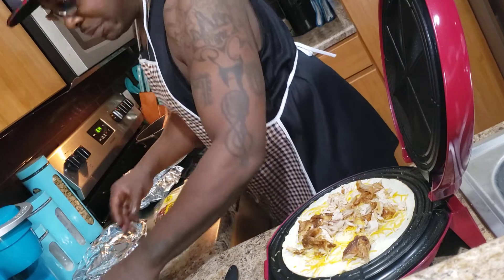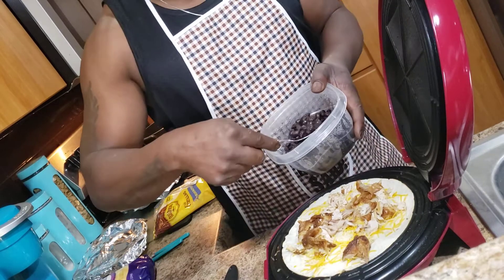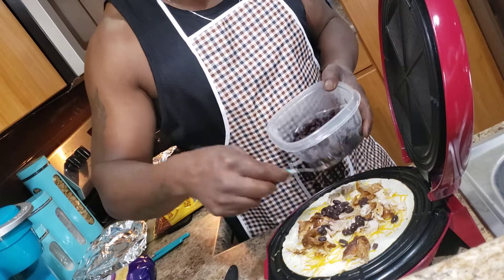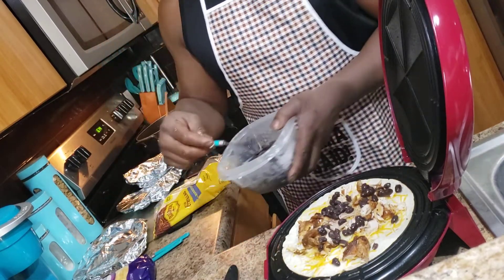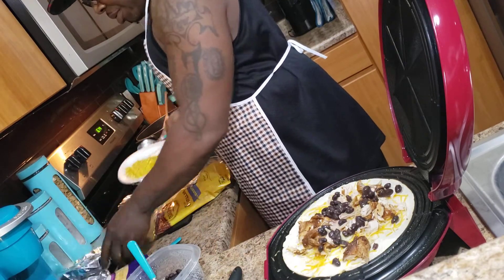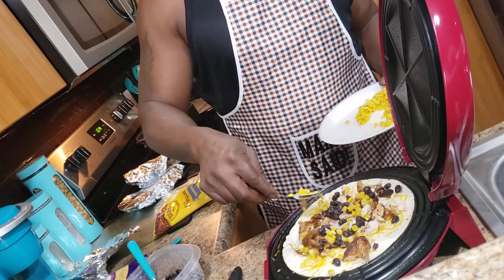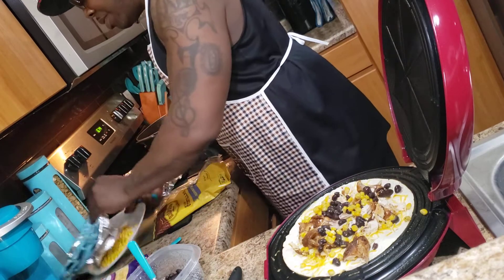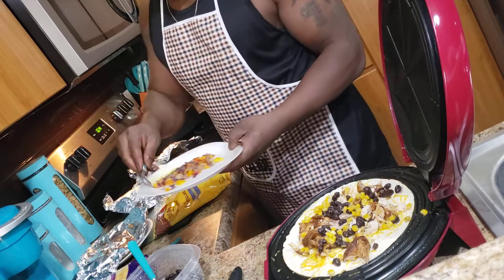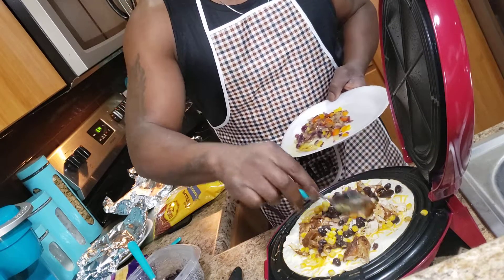You can put whatever you want on them. On mine, I'm having the chicken, a few black beans, some corn, and I want to do some onions and peppers for flavor — good flavor.